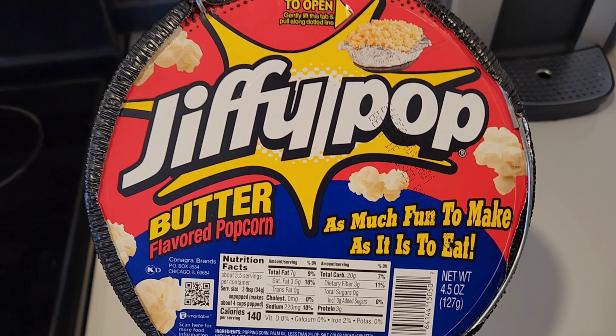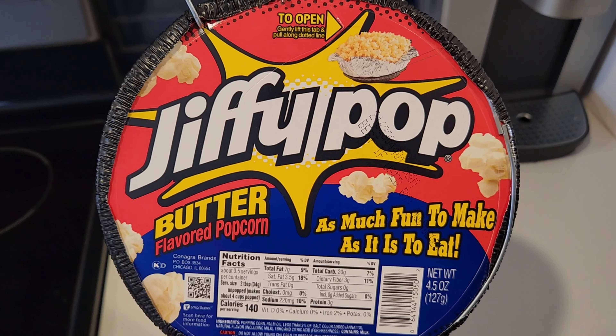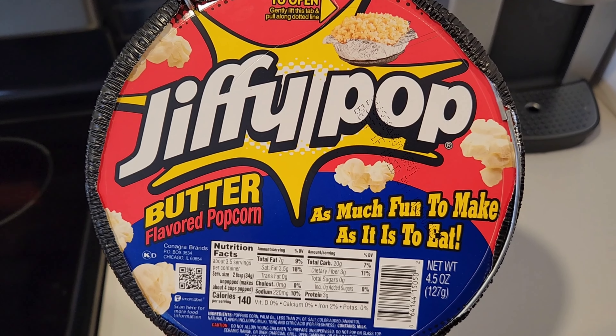Who wants to go back to the 80s and 90s? Who's had Jiffy Pop? Who has not? Either way, let's pop some popcorn.